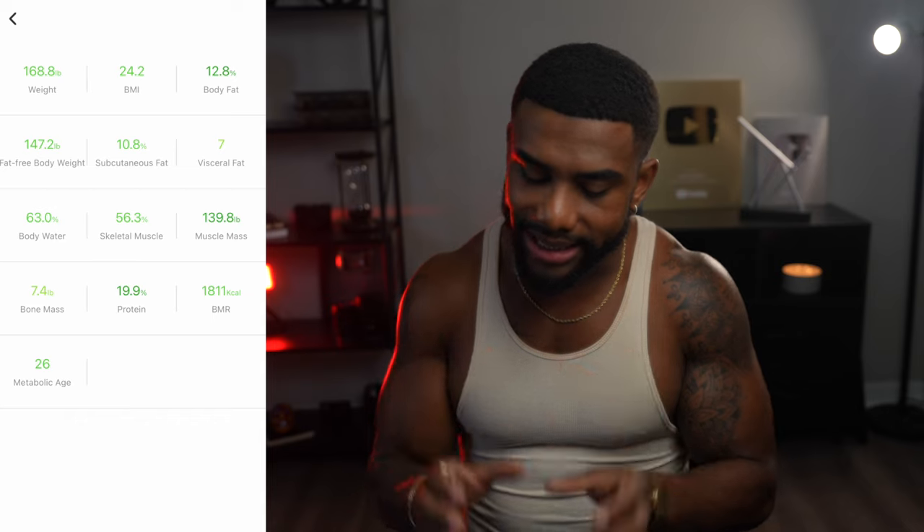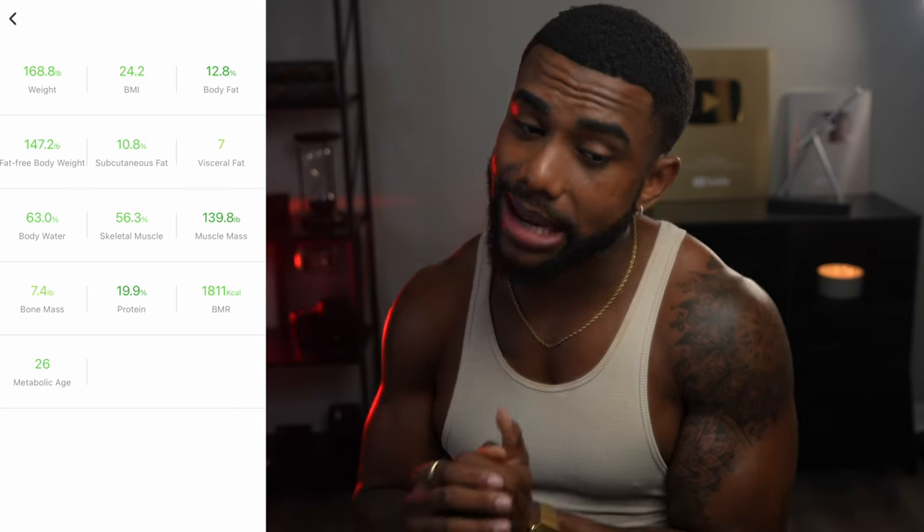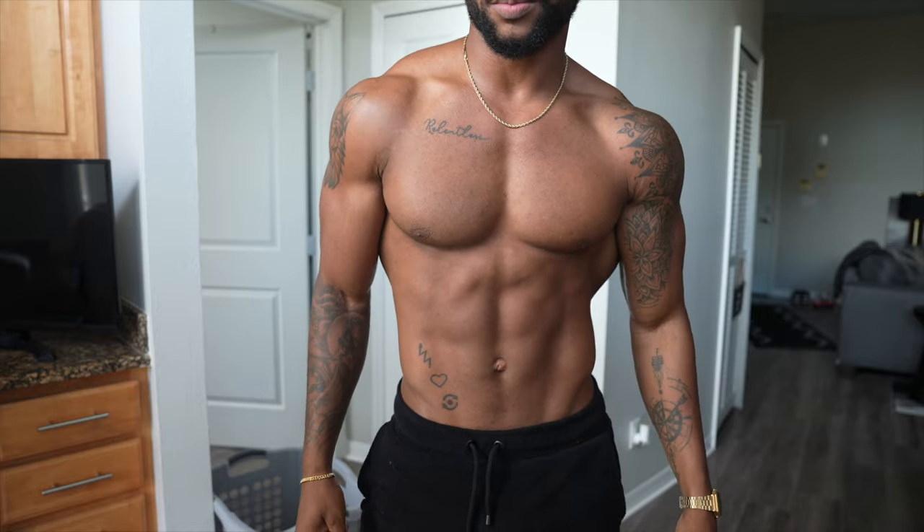The same exact day, before I went to the DEXA scan, I weighed myself on the scale. My scale said I was 12.8% body fat at a weight of 168.8 pounds. If I had to pick between the two, I'll honestly say the scale was more accurate than the DEXA scan. Do I know that for sure? No — body fat percentage is hard to calculate because people hold weight so differently. But knowing my body, I hold a lot of fat in my abdominal region and lower back. Comparing both, I'd say the scale is a bit closer to my actual body fat percentage.